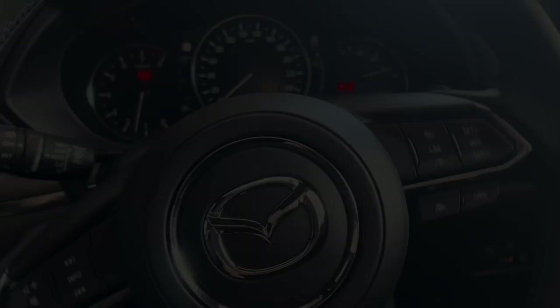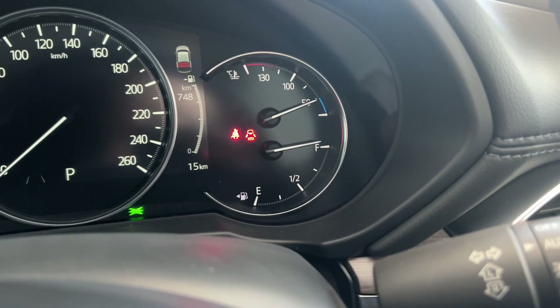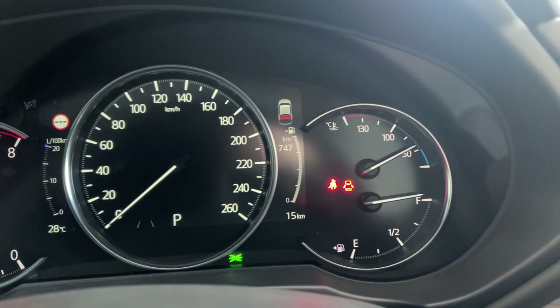First things first, starting in your gauge cluster here — just a couple of things to note. Over on the right, there's your full tank of fuel and the engine temperature. In the middle on your digital cluster, you've got your traffic sign recognition system up on the top left. Over on the right, you've got your distance to empty and also the car's odometer. And directly ahead of you, you've got the active driving display.